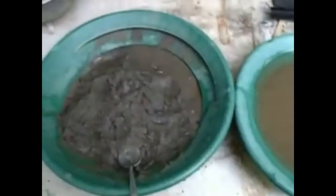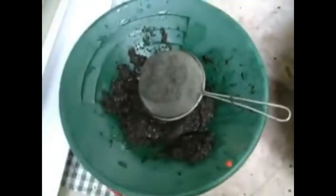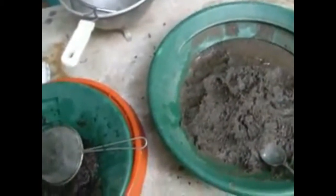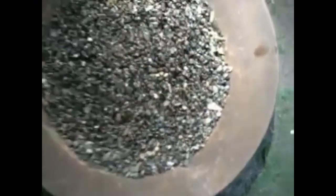I did some panning by the river and found my first speck there. Time was moving along so I had to get going. So I just dug up this material where I found that one speck of gold, and that's why I'm going through it — getting it all down to size, as I showed you in my last video.